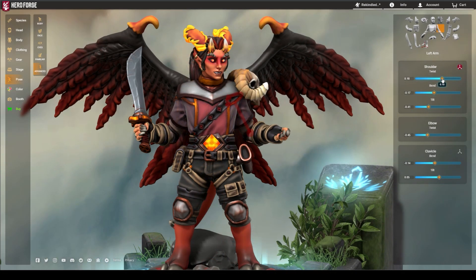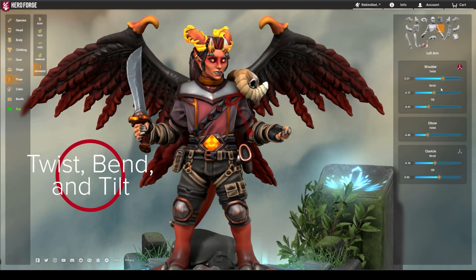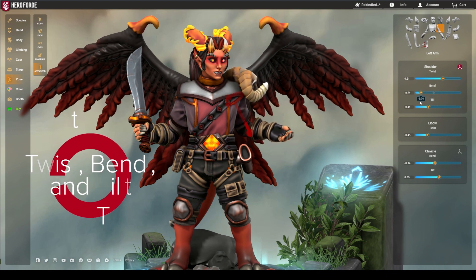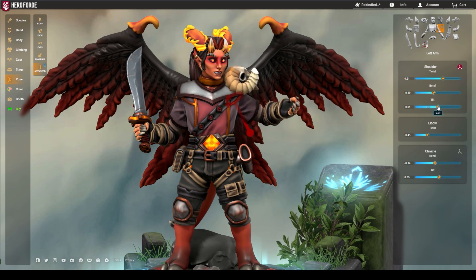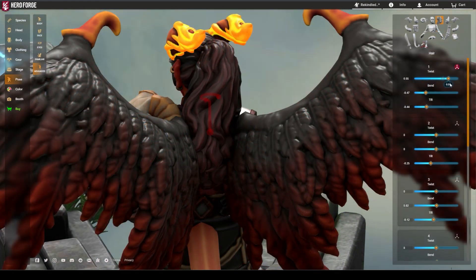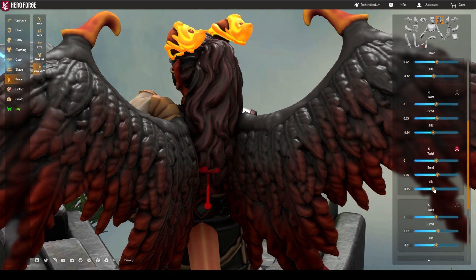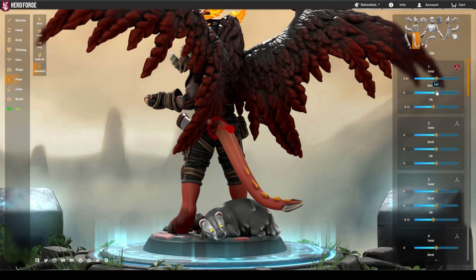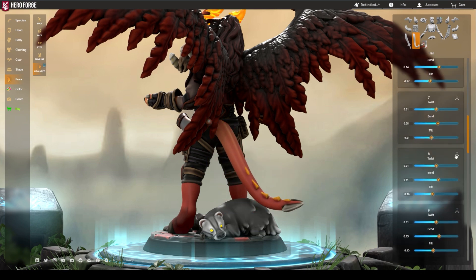The first three sliders in advanced posing are twist, bend, and tilt. These refer to the different directions a joint can be moved in. Very often, a part of a mini like long hair or tails will have multiple joints that all have their own twist, bend, and tilt sliders. Using all three in conjunction with each other allows for extremely fine control over the miniature's pose.